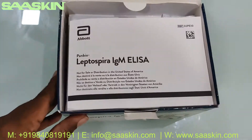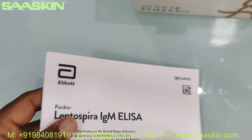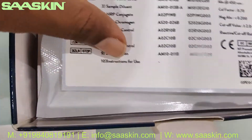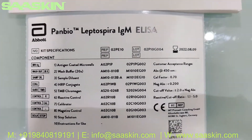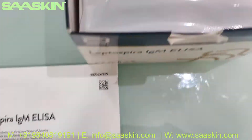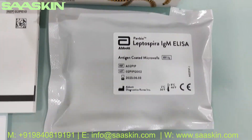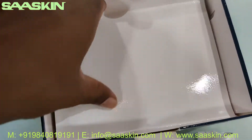Let me open this box for you. Here we go — inside you have the instruction manual, a complete booklet for use. There is also a sticker which contains all the component details. And you've got the antigen-coated microwells, which is the 96-well plate — here it is.